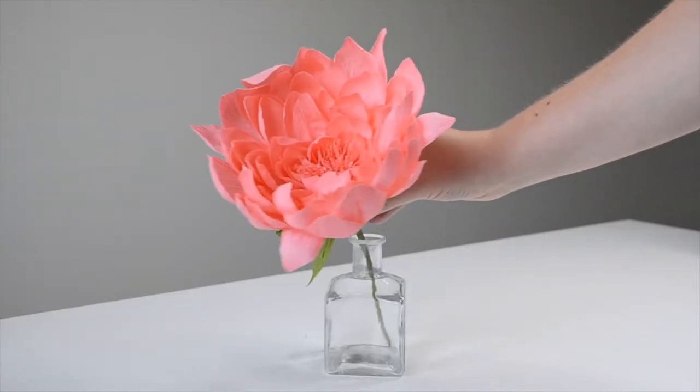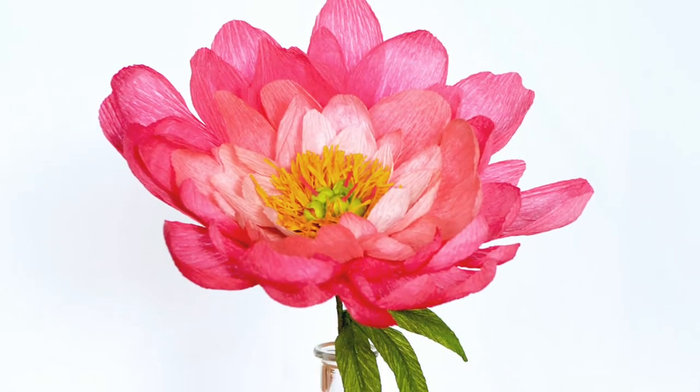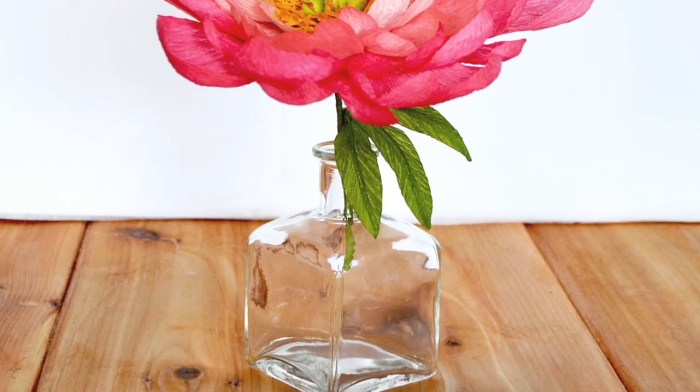Same thing with bud vases. This is one I use quite a lot - it works really well with just one or two flowers and it's quite short, only a few inches high, so that's going to affect the height of your flower. You could be making flowers with the full length of your floral wire when actually you only need them to be half a wire length. You're just wasting wire and floral tape by making them full height, so these things are worth paying attention to before you get started.